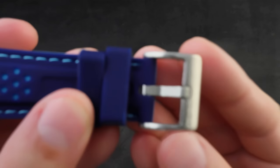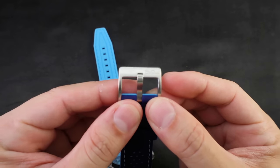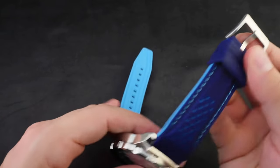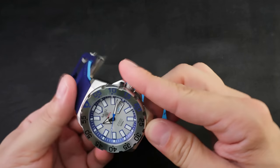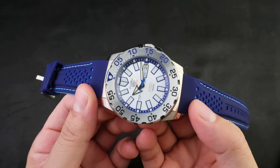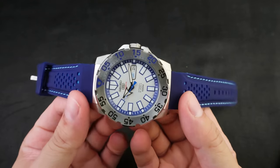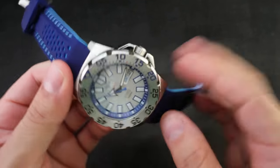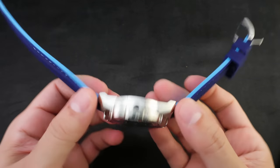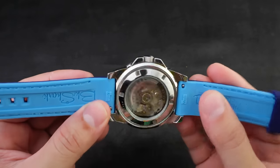The keepers are a little bit oversized and the buckle is pretty sweet. I love it on this Seiko Baby Monster — the Baby Monster is super underrated if you ask me. It has all the things you want: hackable, windable, no screw-down crown. It is a sweet-looking watch and I like it on this strap. The strap does have a little bit of difficulty putting it on because it's kind of thick.